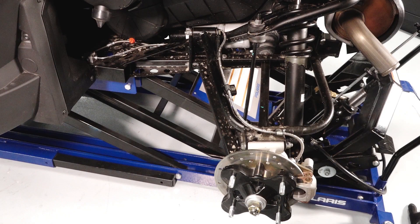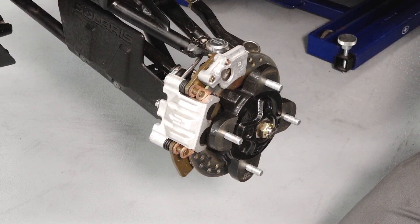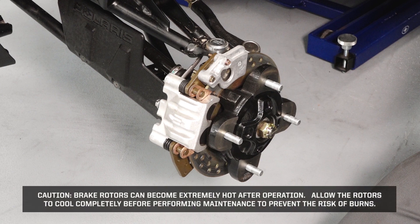Inspect the rear brake calipers and connections for leaks. If inspection reveals any concerns, do not attempt to drive the vehicle — see your authorized Polaris Service Center. Next, take a look at the brake pads and rotors. Caution: brake rotors can become extremely hot after operation. Allow the rotors to cool completely before performing maintenance to prevent the risk of burns.